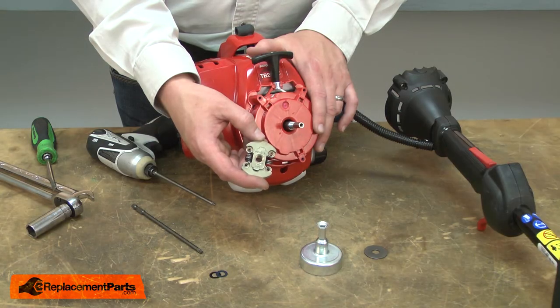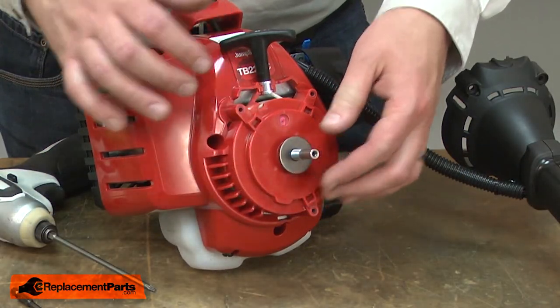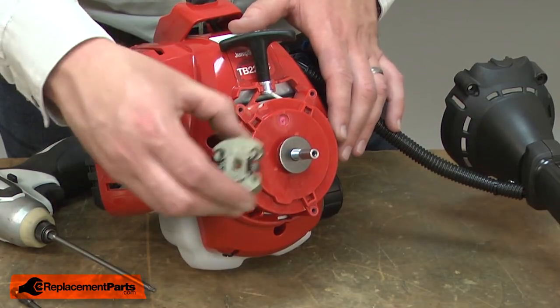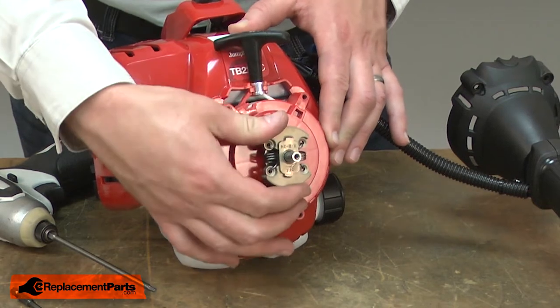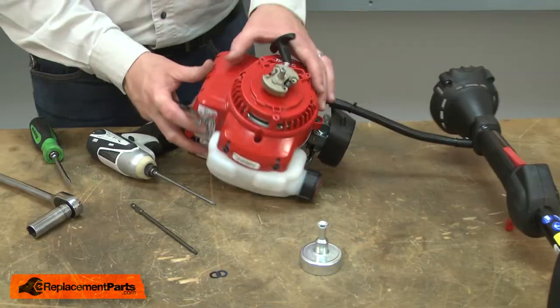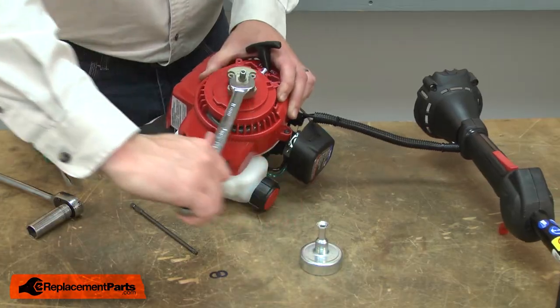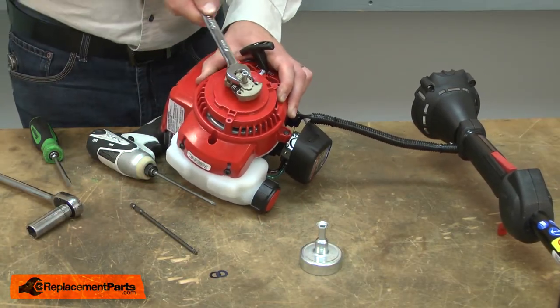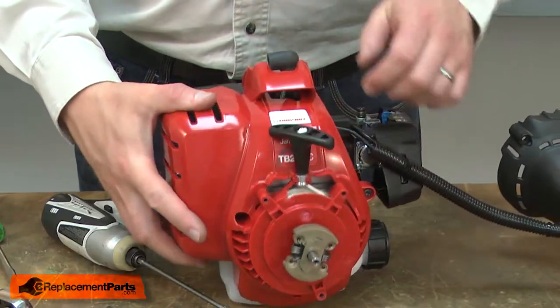Now I can install the new clutch and clutch drum. First, I'll install the large washer over the crankshaft. Then I'll thread on the clutch. I'll tighten the clutch with a wrench.